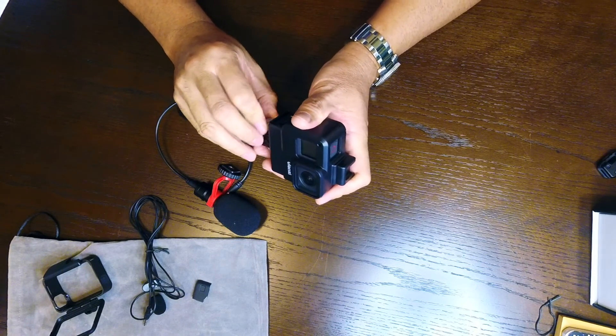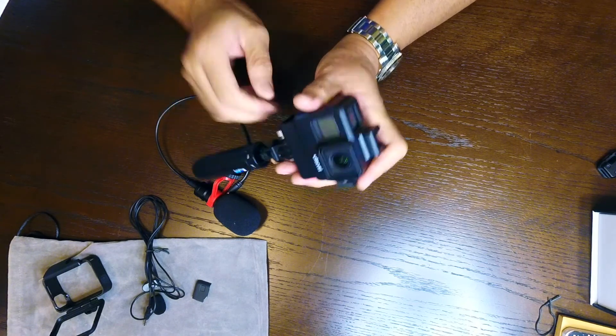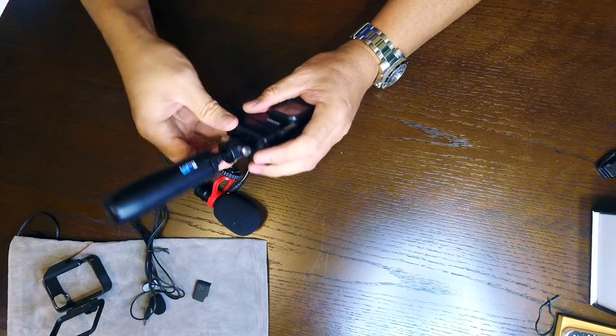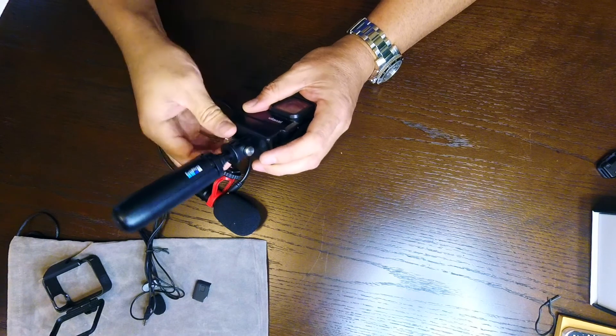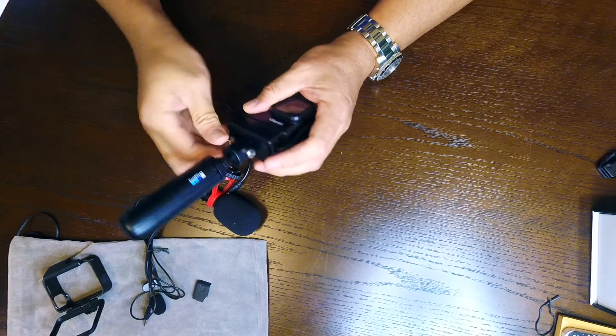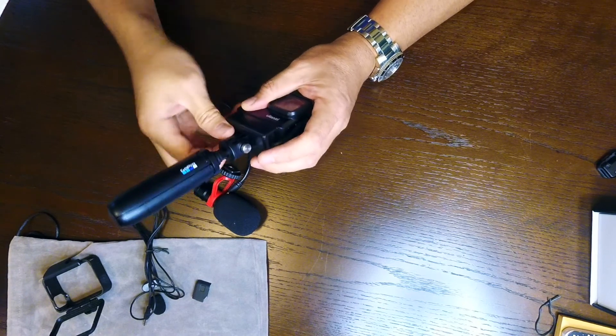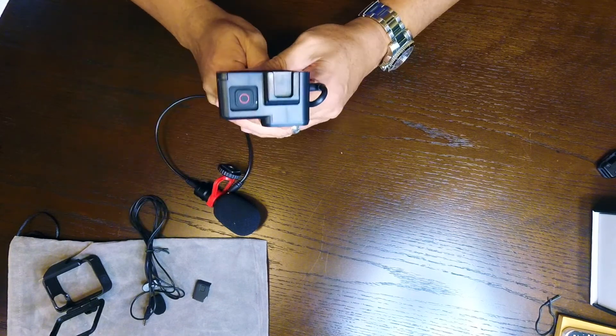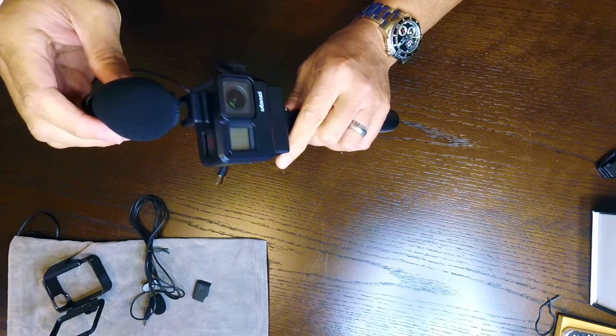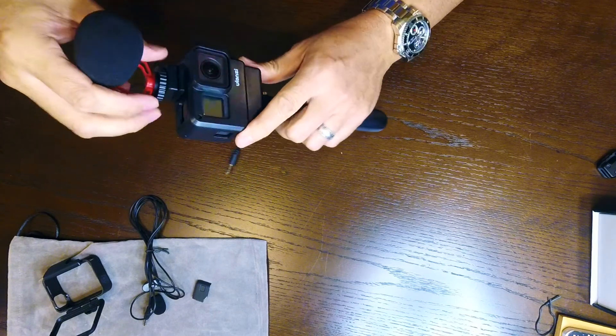The good thing about the GoPro audio adapter — aside from it being expensive at $49 — is that you can also use an external power supply for additional recording time, which is awesome if you're out and about.